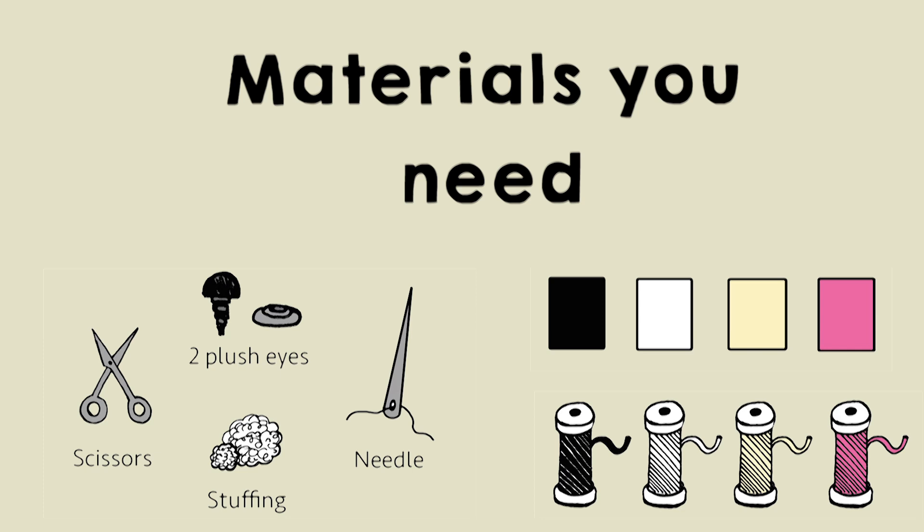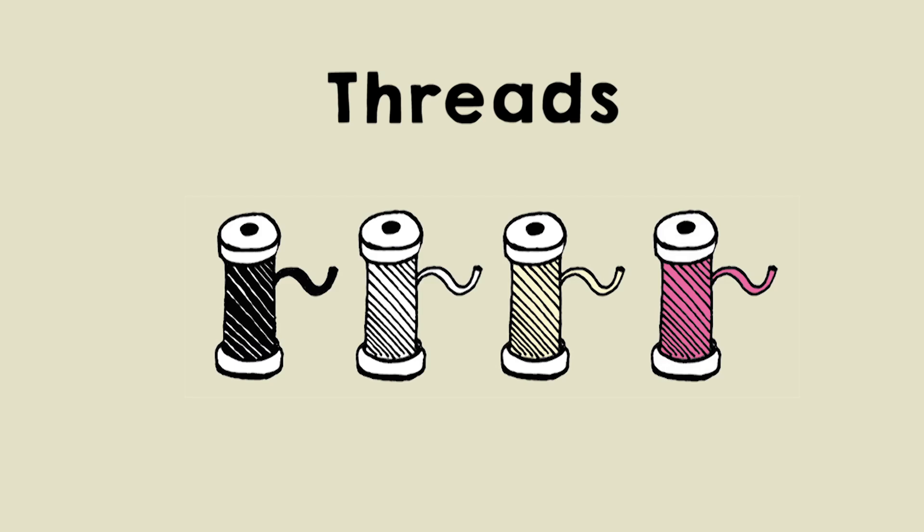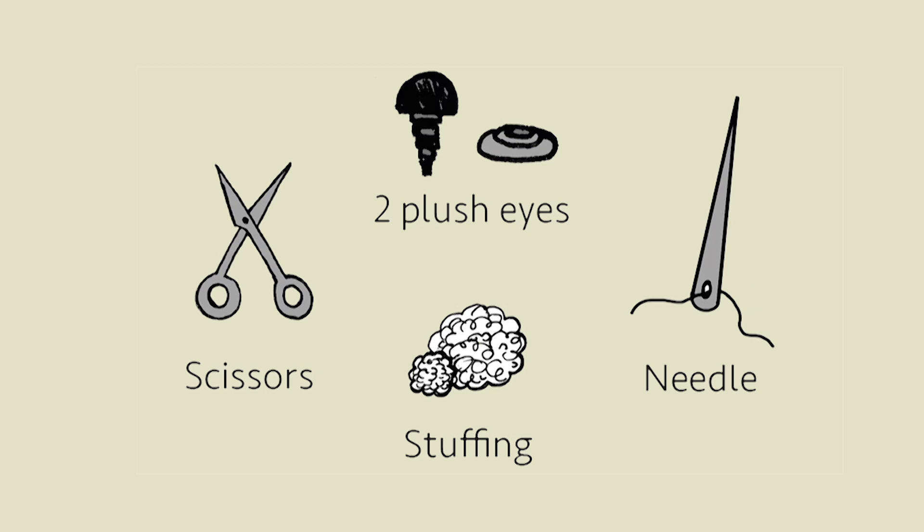The first thing I'm gonna show you is which materials you need for this project. You need some different colors of felt which are pink, light yellow, white and black. And you also need threads in the same colors. Also you need some standard materials like scissors and stuffing for your plush.